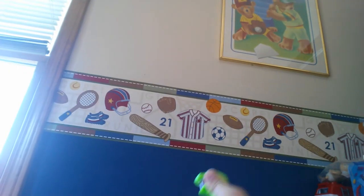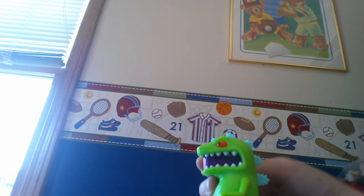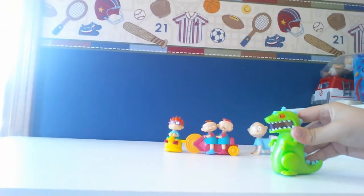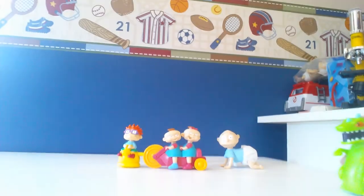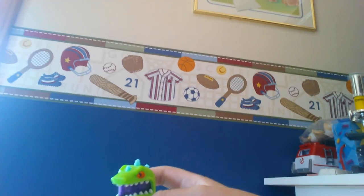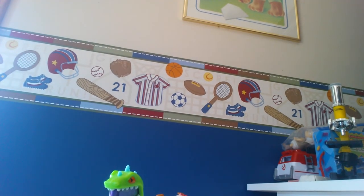And last up is Reptar, everyone's favorite green dinosaur. Reptar is a really cool toy. The only movement he has is you can move his arms up, and you can move his legs and all. But his gimmick is you push him down — that's the sparking movement. As you roll him along, he's going in there. This is really cool. Isn't that cool? I thought it was pretty awesome.